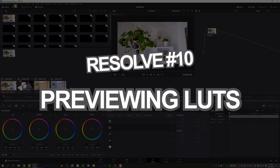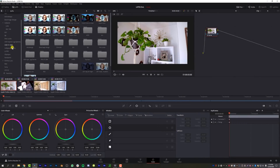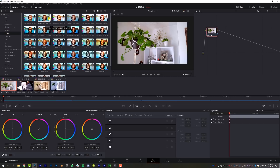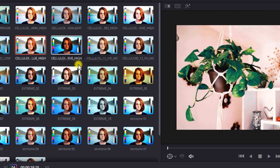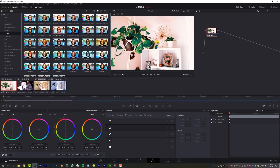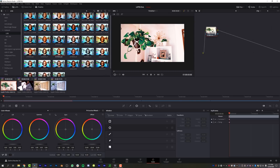The tenth pro of DaVinci Resolve is previewing LUTs — it is very, very easy. I come over to my celluloid LUTs and all I do is hover over the LUT preview and it will show up in my monitor. When I find one I really like, I right-click and apply the LUT to the current node. Here's the raw footage, here's the LUT plus the grade — looks really nice. You can also drag and drop LUTs onto your footage. There are multiple ways to do it, but this is a really nice workflow.